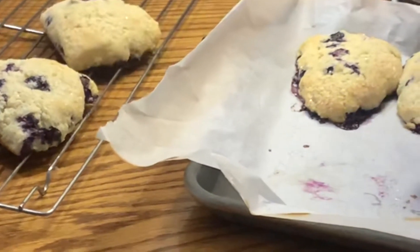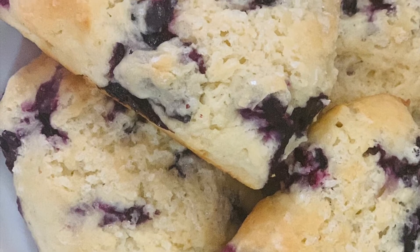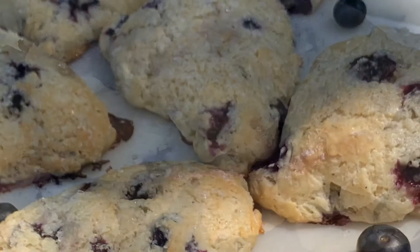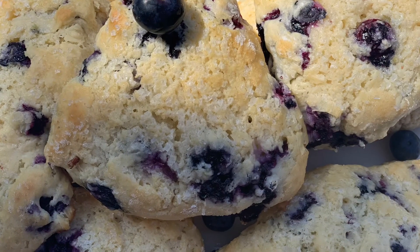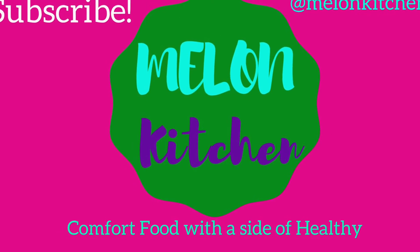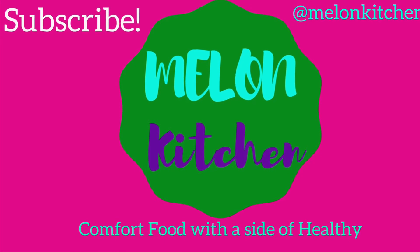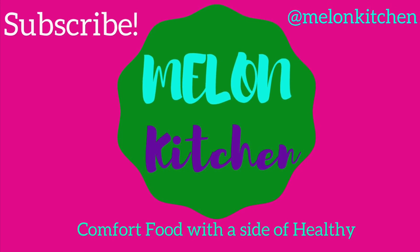I have them set on the cooling rack to cool off. That's it for today's video — I hope that you enjoyed it and I hope that you'll try making these scones as well. Scones are so fun because you can add in so many different types of ingredients to mix it up. If you like the full recipe, I have that in the comment section below. If you enjoyed this video, be sure to give it a thumbs up and consider subscribing if you haven't already for more fun, delicious recipes. Here at Melon Kitchen we have comfort food with a side of the healthy — see you next time!